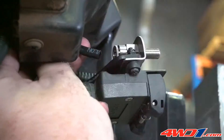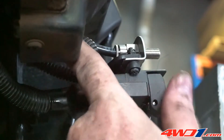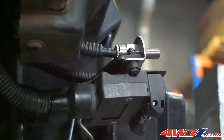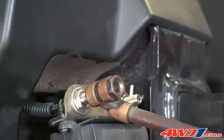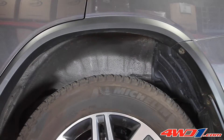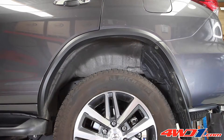Once again, the air lines are neatly trimmed before being connected into the push-to-connect fitting at the rear of the inflation valves. Using an air compressor, the airbags are easily inflated. As the airbags inflate, they lift the rear end of the vehicle, solving that spring sag problem when towing a caravan.